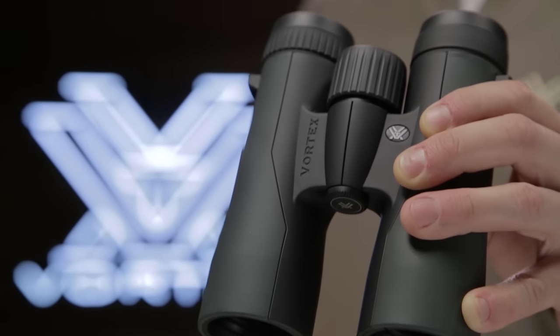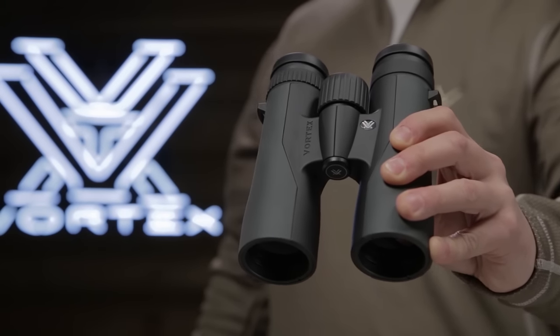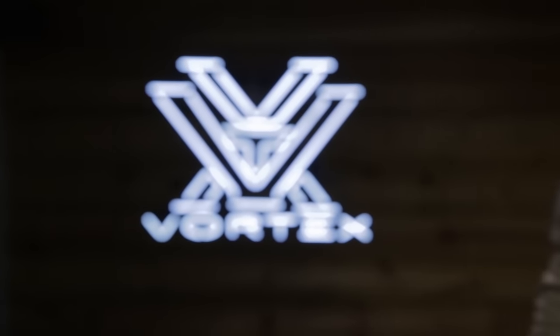The Crossfire redefines quality for this price point, and even more so considering that they're covered by the Vortex VIP warranty.